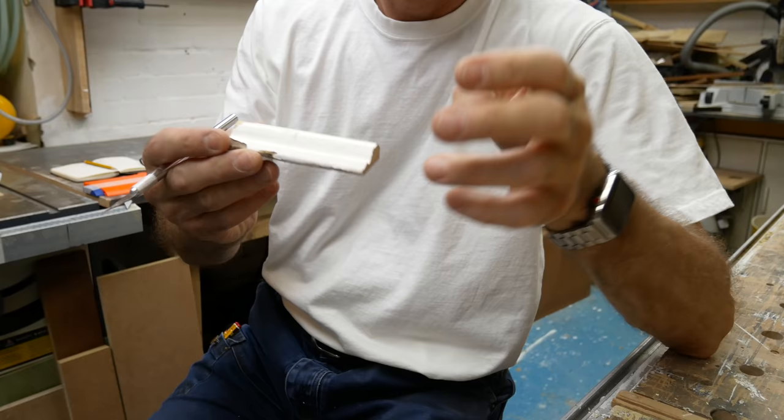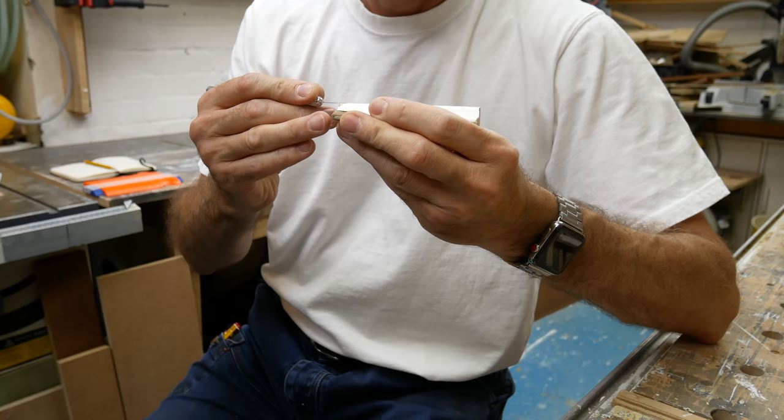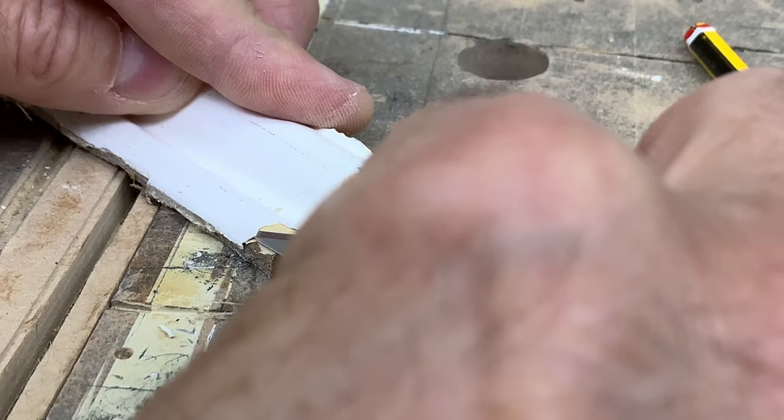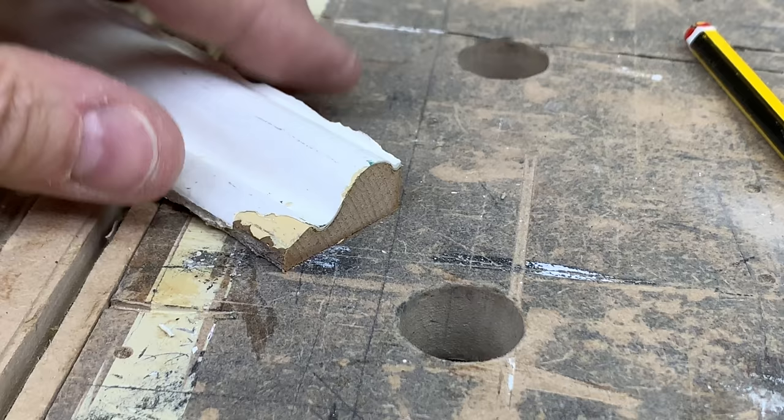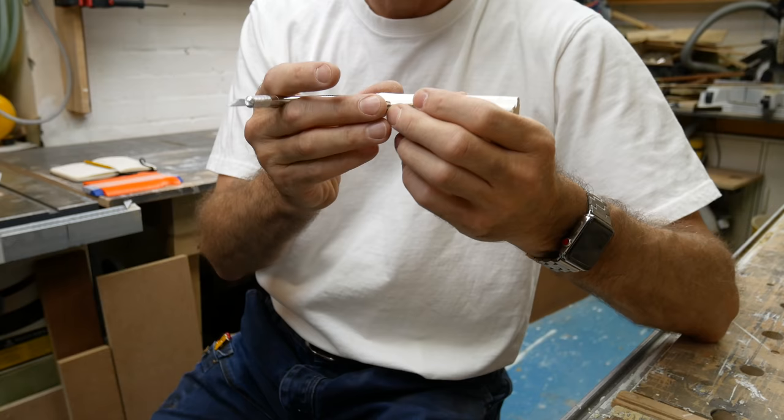Hey everybody, so I've got a silly little job in the workshop this week. It's not the sort of thing I'd normally take on — I'd look at this and think, no thanks, not for me. But it's for a client of mine that I've known for a long time. What we've got is a couple of funny little bits of profile that I need to try and match from existing off-the-shelf, off-the-peg machine profiles — an OG — and I've actually got to try and make up something to equate to a piece of plaster work, a piece of cornice.